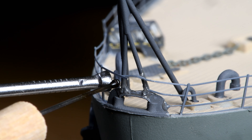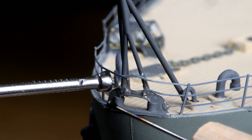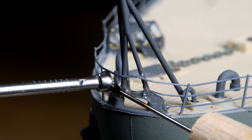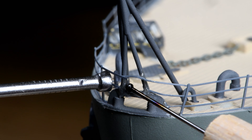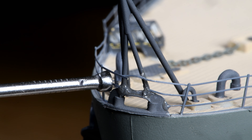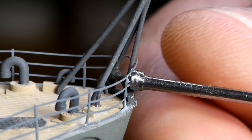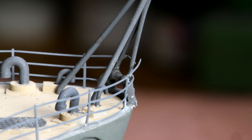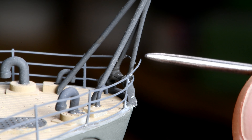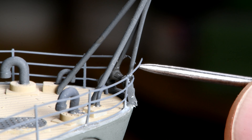Now remember, you don't have to give it a bath. I did it again. One more to go.